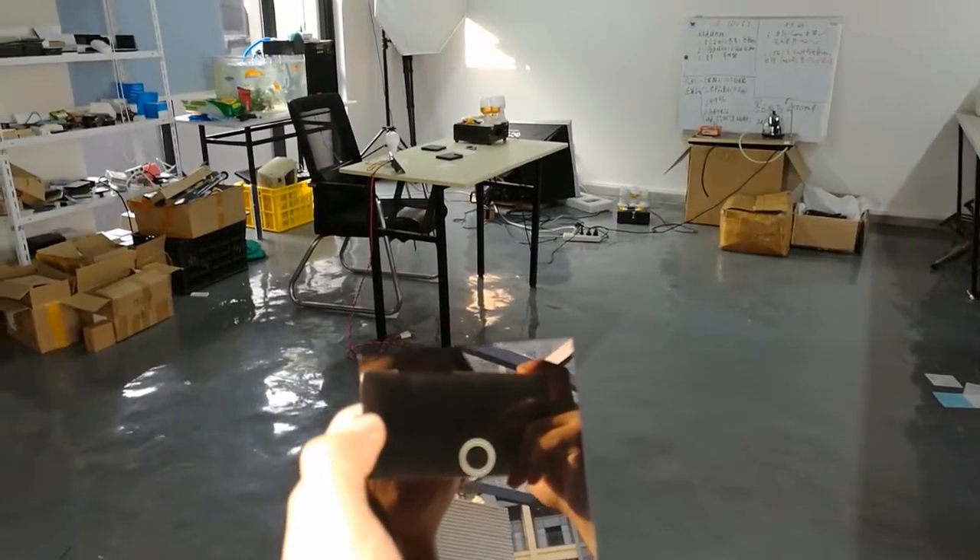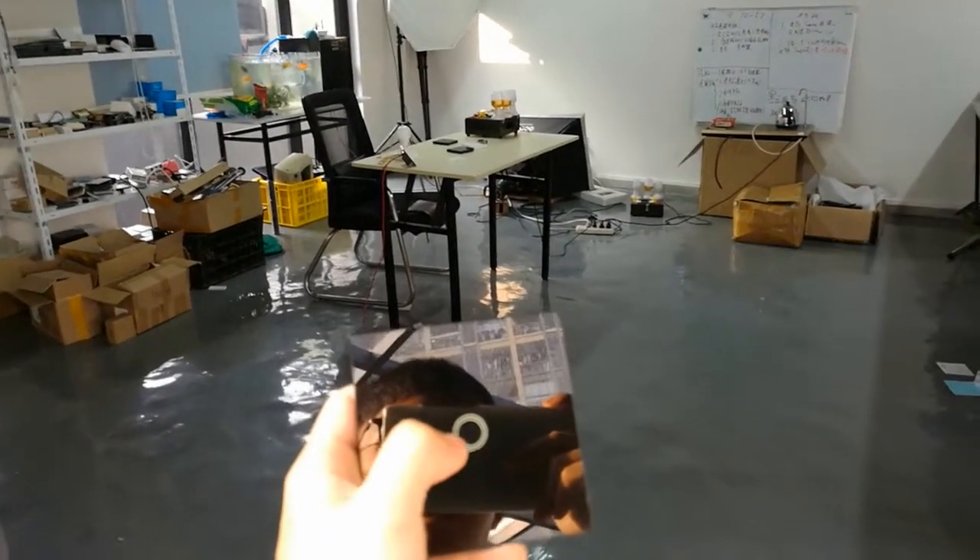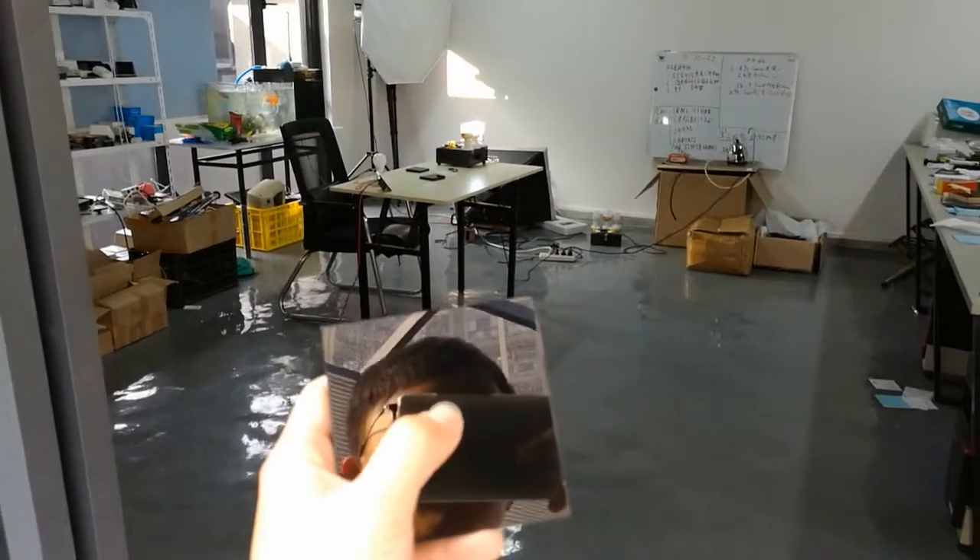We recommend that one switch can be matched with five remote controls. Now we use the wireless remote control to test how far it can be controlled.